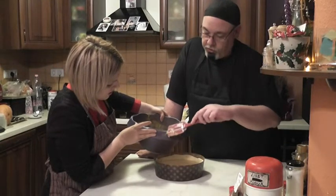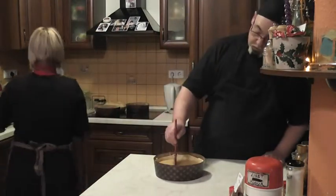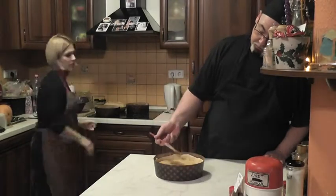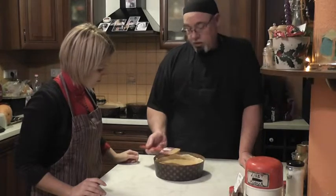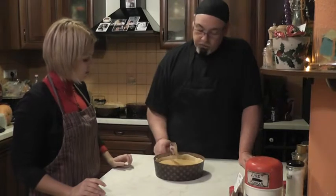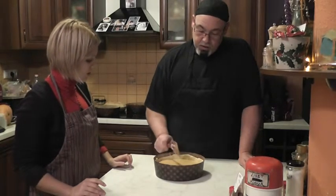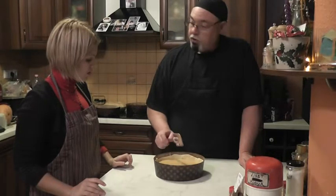We don't want it too thick because we're going to time this. We're at about an inch and a half thick, about three centimeters. We're not going to cover it — it's just open. And now the next thing all we have to do is cook it.